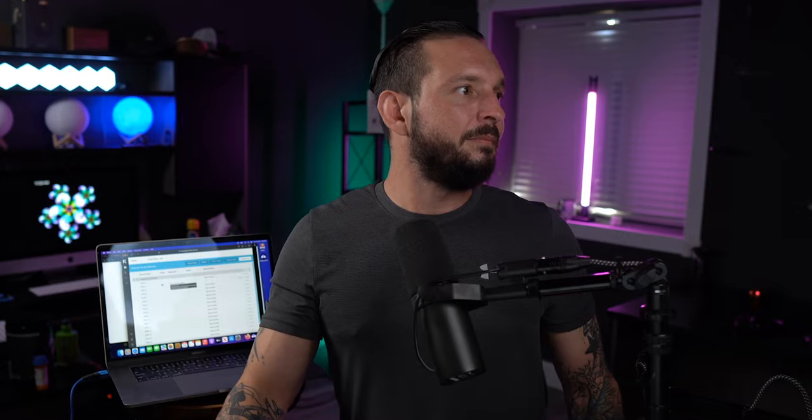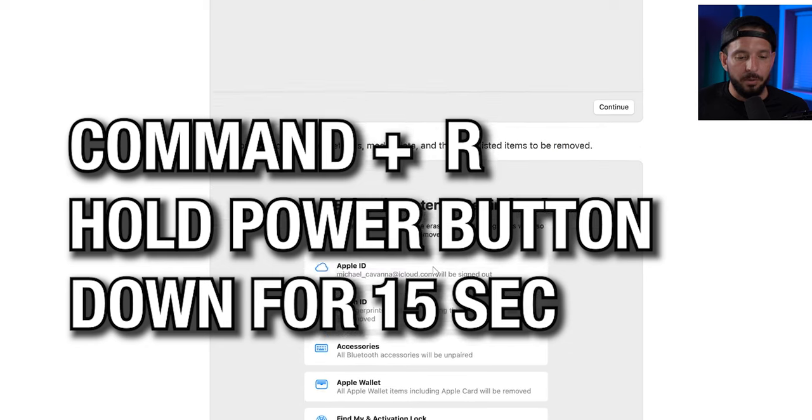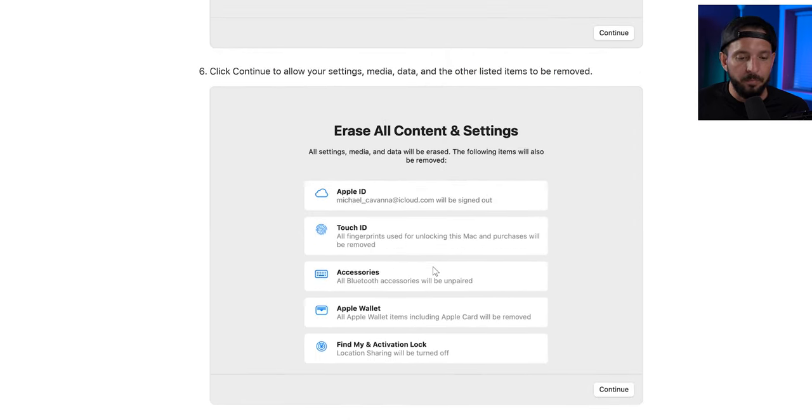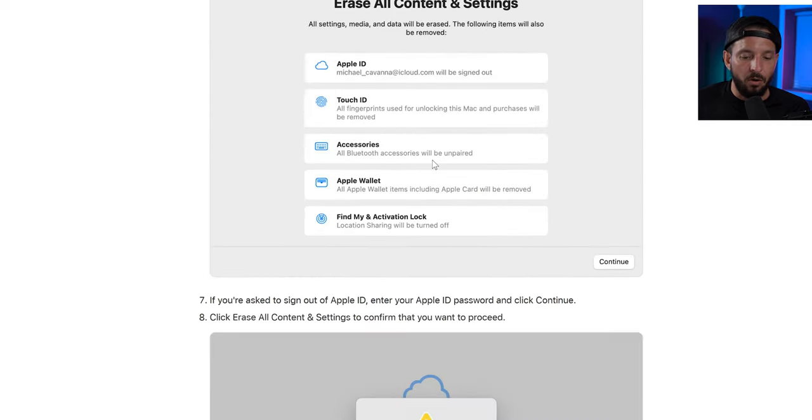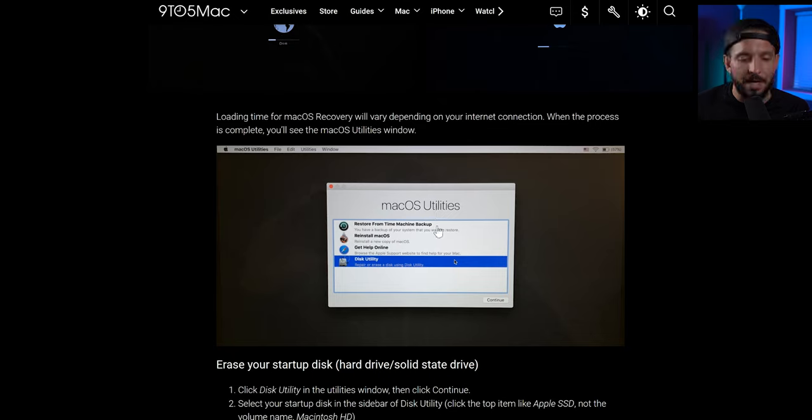The first thing we want to do is wipe our Mac clean. Hold the power button until it's completely off, then grab your keyboard and hit Command+R to boot back up. Scroll through the settings and go into Disk Utilities to wipe out all of your data — you can just Google this process. We're resetting everything and reinstalling the most recent software.